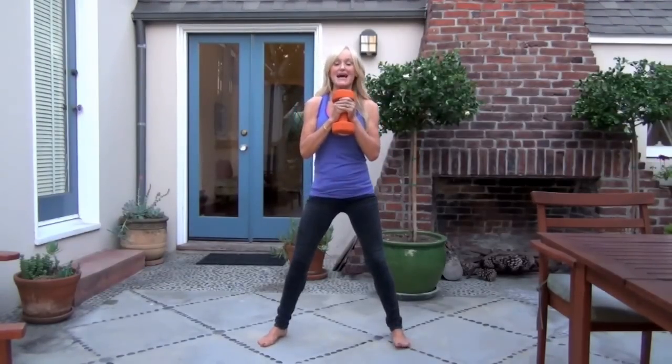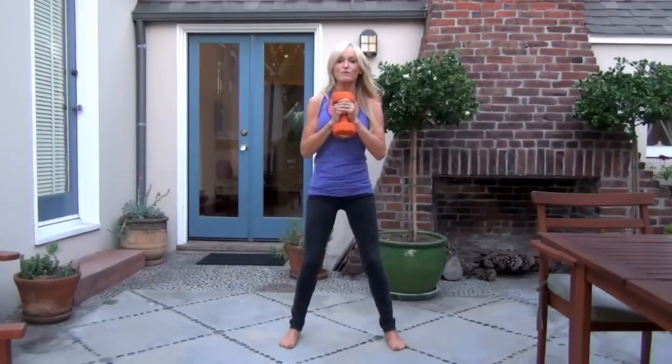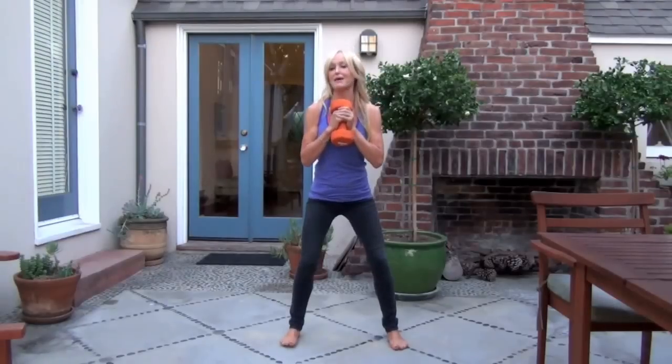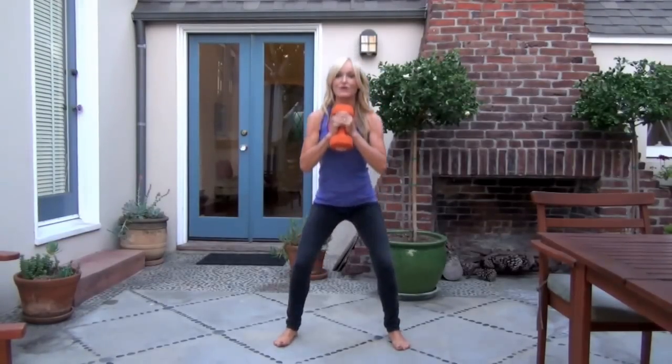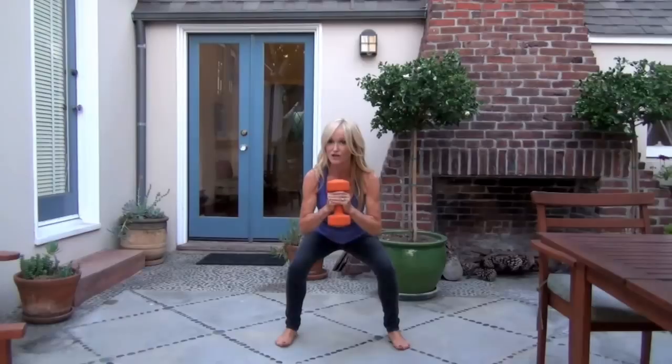This weight is just going to add a little bit of juice to your squat. The most important thing with a squat is that you get low enough. A lot of people do squats like this — and that is going to do absolutely nothing. You need to get really down low, because when you drop that low you're working your quadricep muscles, and then you really have to work your glutes to pull back up again.